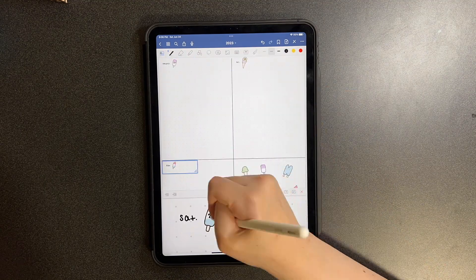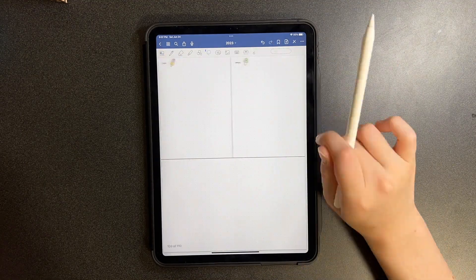Thank you for watching! I hope to see you next week, and let's go ahead and go through the flip-through.